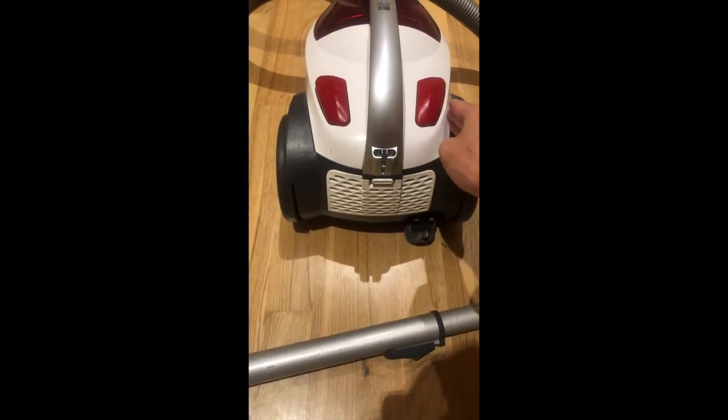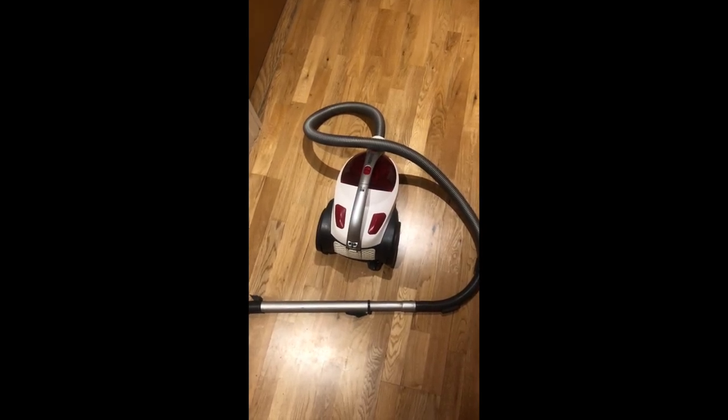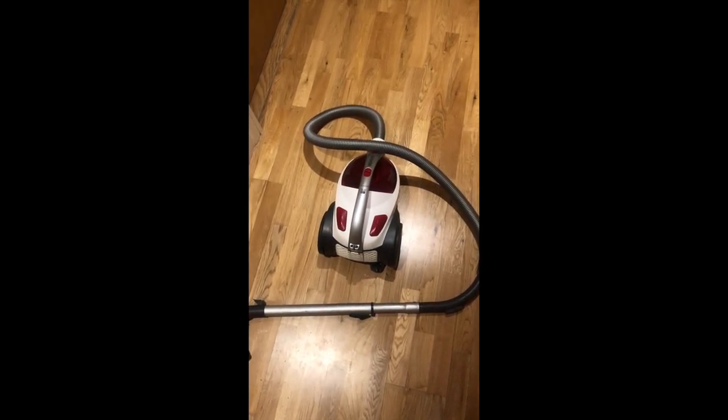Just like that. All that's left to do is to put the hoover away nice and tidy where you found it.